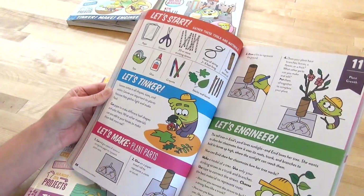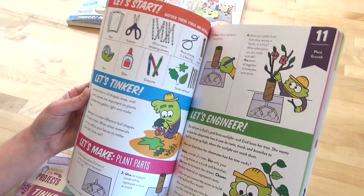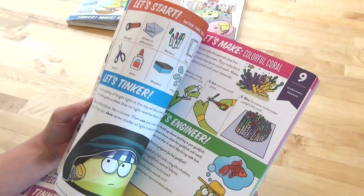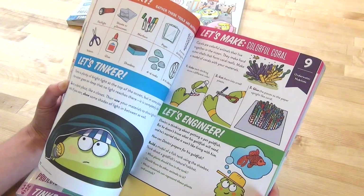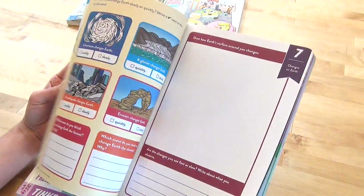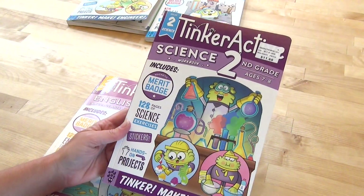Let's take a quick look at the tinker section. It's the same easy materials you're going to have laying around the house — that's what I love about this. She loves to do projects and loves to tinker, and this makes it feel not overwhelming because everything is so easy to get. Really colorful — look at that, colorful coral. Very, very colorful, and you get to follow along these little character friends throughout.